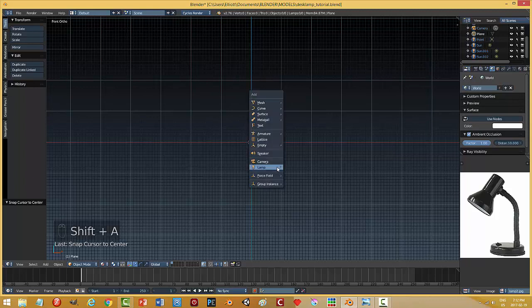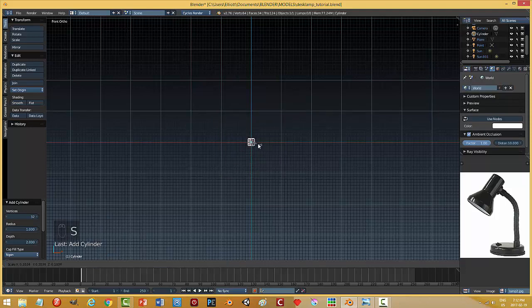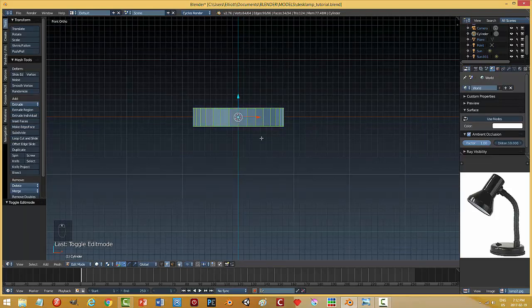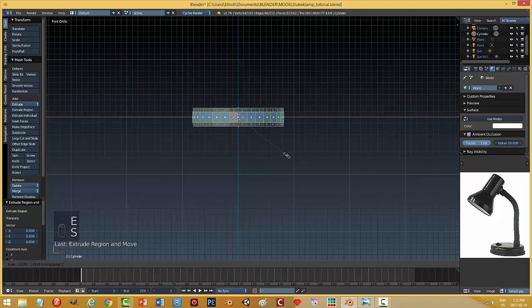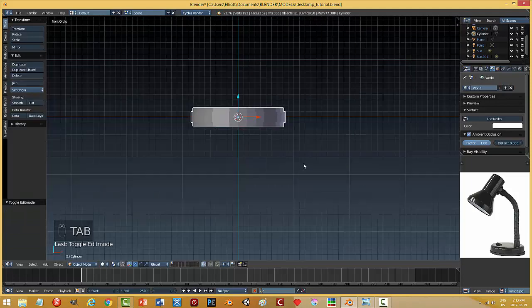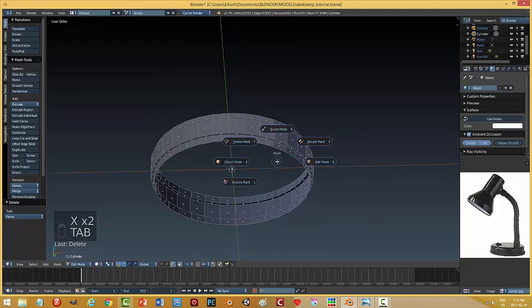I'll do Shift+A, mesh cylinder, leave it at 32, and go back to solid color. I'm going to scale this down and scale in Z as well — I want it pretty small. I'll put a couple of edge loops in there, grab all those faces, go E and scale Shift+Z, and pull it out a bit. I'll get rid of those end faces since I won't need them.